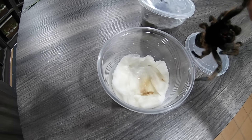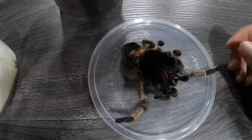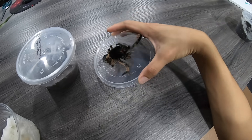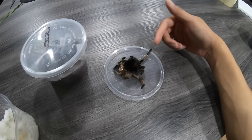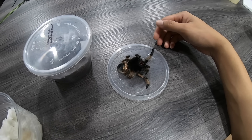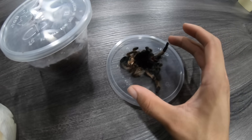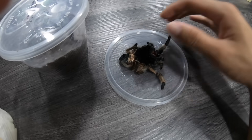That sucks so bad. I'm guessing she died of old age because I've had her for about three to four years now, and the previous owner I bought her from had her for a couple of years as well.